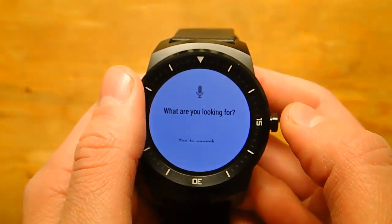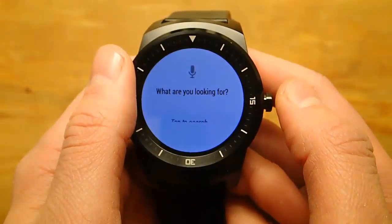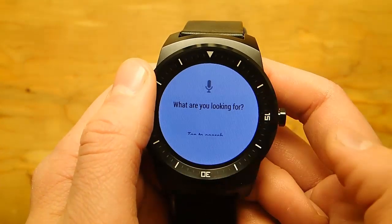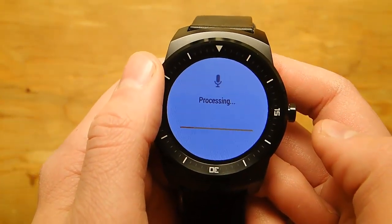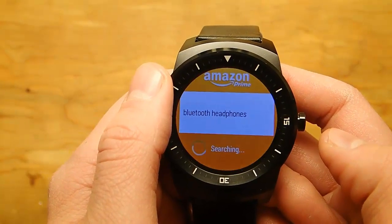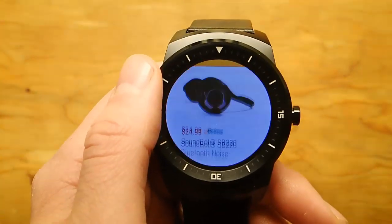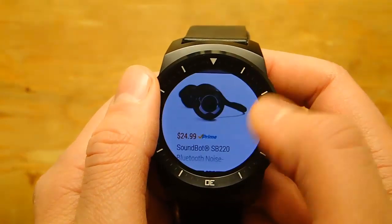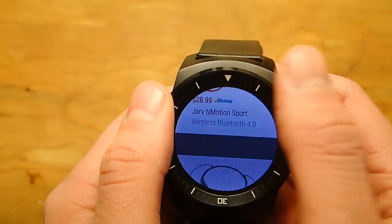So you start up the Amazon Watch app, and then you tell it what you're looking for. And today I'm looking for some Bluetooth headphones — Bluetooth headphones. You can see that it was able to accurately pick up what I said, and then you're able to swipe through all of their different options.